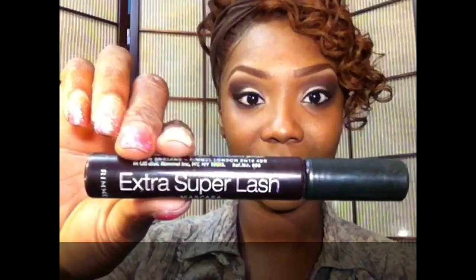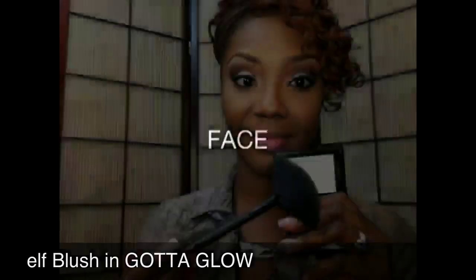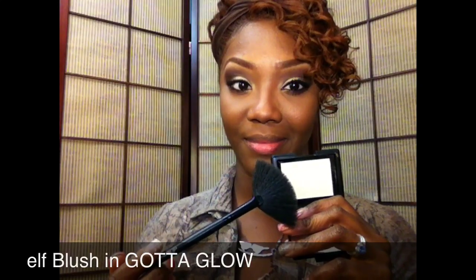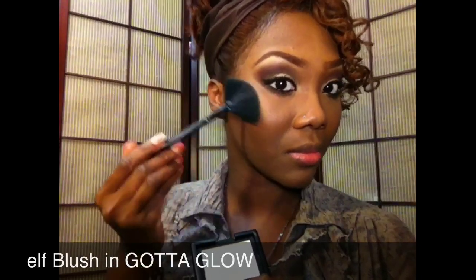Off camera I'm going to apply my three favorite mascaras at the moment, then come back and show you guys. For my highlight I'm wearing the ELF Gotta Glow blush, applying that to the highest points of my cheeks, the bridge of my nose, a little bit on my forehead, and my cupid's bow.